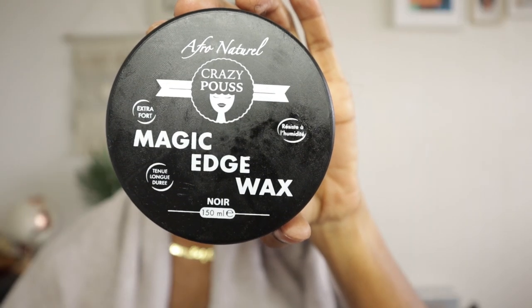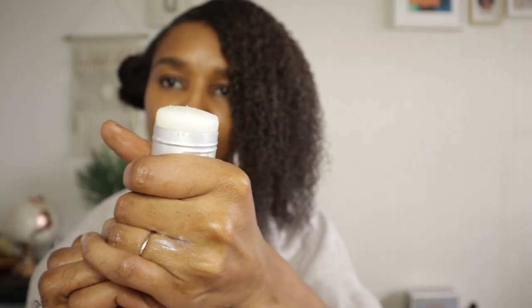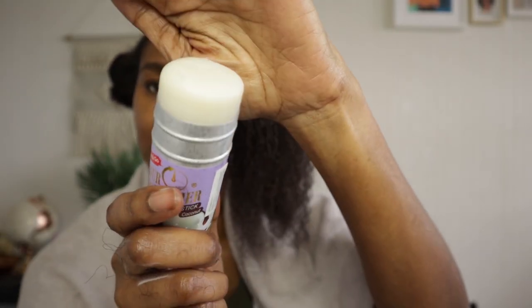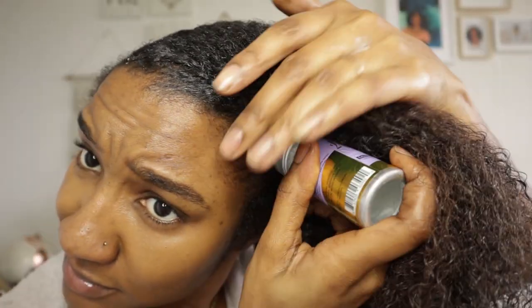This part is entirely optional, but you can use edge wax or this edge tamer that I found if you're looking for that more finished look. I'm going to link these products down below in the description box so you'll be able to purchase them from my Amazon store.